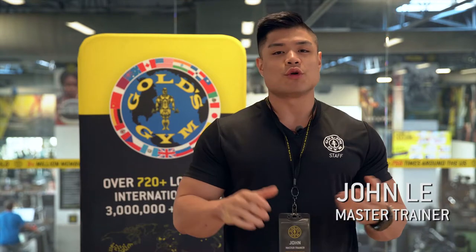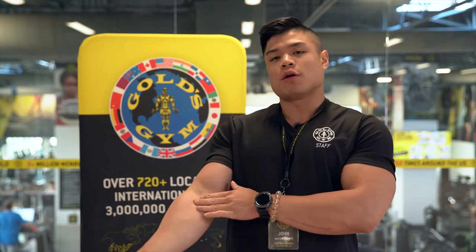Hi, my name is John. I'm a master trainer at Goals Gym, and today we're going to be discussing how to properly stretch out your upper body muscles. The first exercise we're going to be discussing is how to open up your forearm muscles.